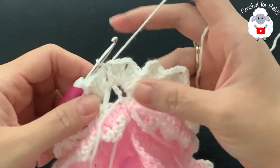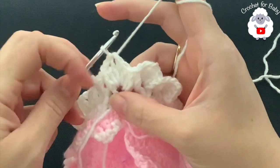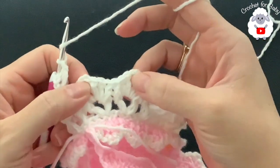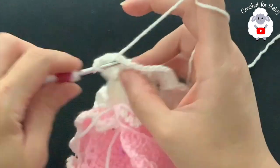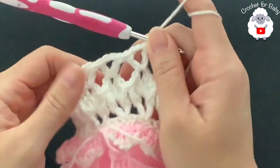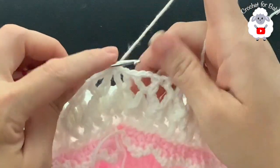To start the fourth row, make three slip stitches — one, two, three — to get inside the first fan. Chain four, and into this same space make a double crochet — that's the first V-stitch. Then into each chain two space of each fan make a V-stitch: double crochet, two chains, double crochet. At the end of the fourth row I have 32 V-stitches. To finish, insert the hook into the third chain and join with a slip stitch.